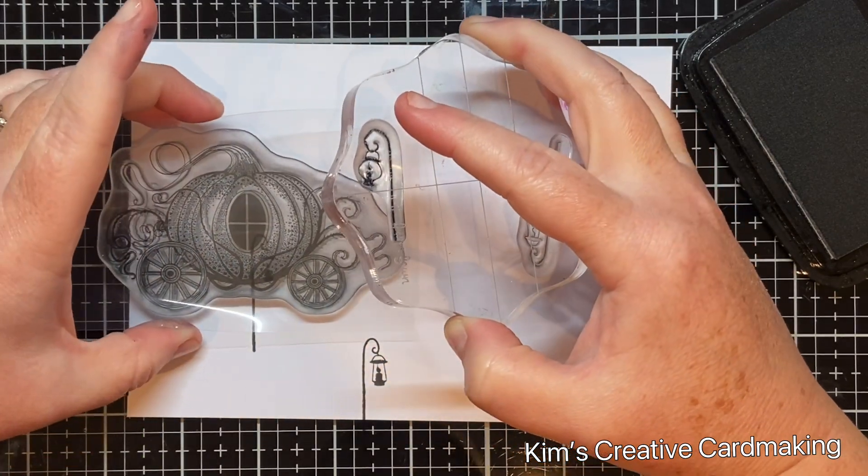For my sentiment, I started with a piece of paper bigger than my sentiment and covered it with Antique Linen distress ink — just a little bit, not too much. Then I used the sentiment from Lavinia Stamps that says 'Once Upon a Dream' and stamped it with Nocturne ink.